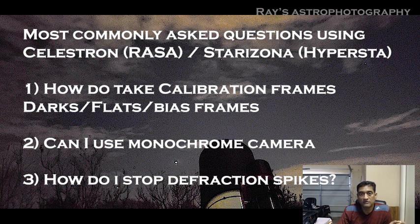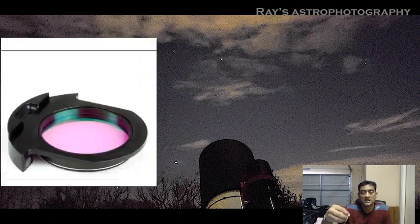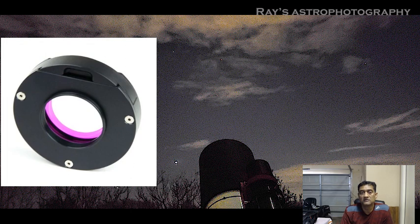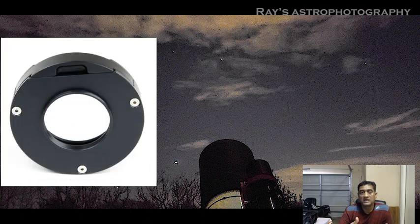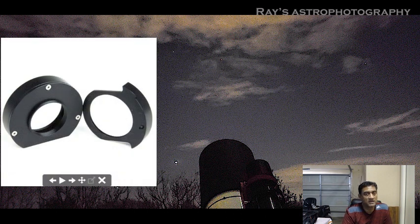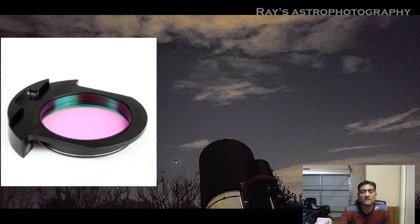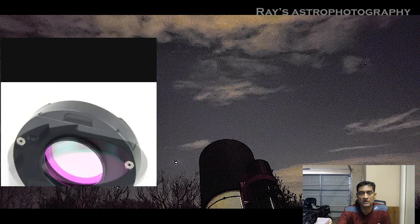For monochrome, you have to get a filter slider — a manual filter slider — and place it manually whenever you are done. You can buy the filter slider and the adapter from Starizona. Baader also sells a filter slider, but I prefer Starizona because they give a custom adapter that you need for your camera setup as well as your telescope.